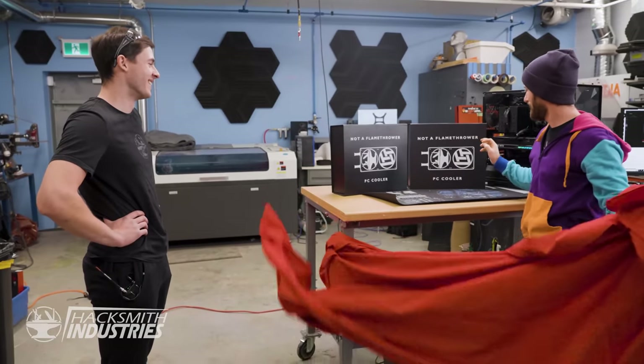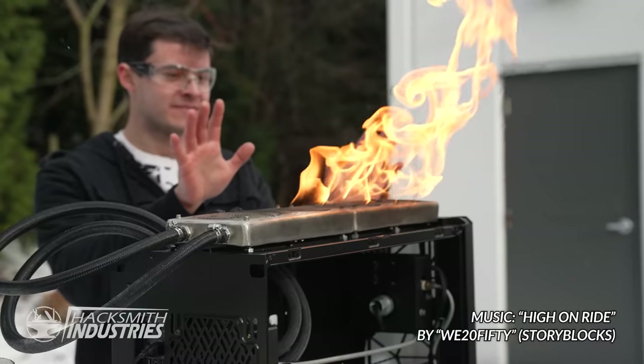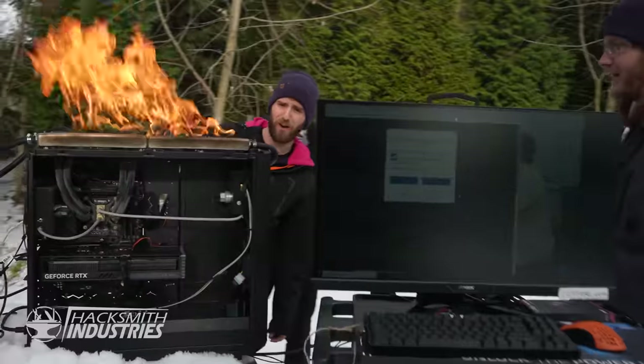Linus has absolutely no idea what it is, I am so stoked! In this video, we're going to cool a PC with fire, and then take it to Linus Tech Tips to overclock it to its limit.